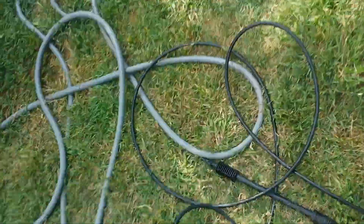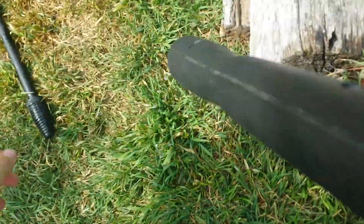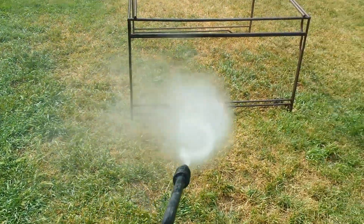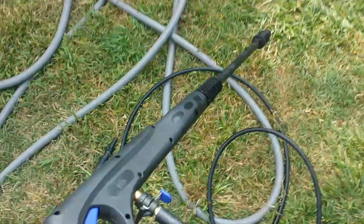So if we switch this and I put on the turbo lance — now I have the turbo lance on — you'll see that it works just fine. If I connect it properly, that is. There we go. Turbo lance works just fine, adjustable does not. So what's going on here? Thanks.